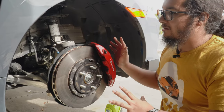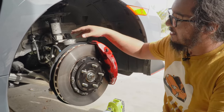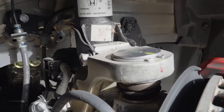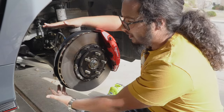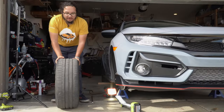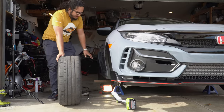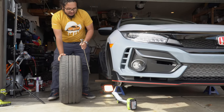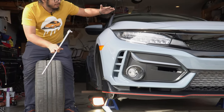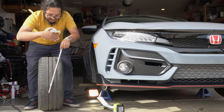Honda re-engineered this front suspension at what I imagine was pretty significant cost, and they had to work around the limitations of the standard Civic. This whole thing is super funky — you see a ball joint here which you don't normally see on a McPherson strut. This is still a strut, but it has an upper ball joint and a lower ball joint. On a normal strut suspension car, the top of the suspension is functionally the strut tower up high, and the lower ball joint is down here, giving you a steering axis that looks something like this.